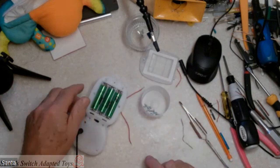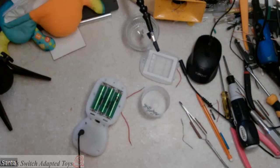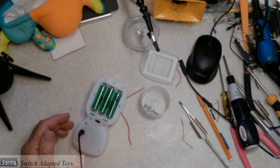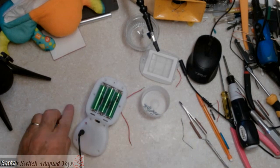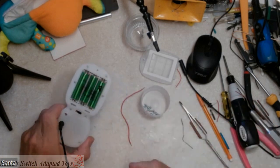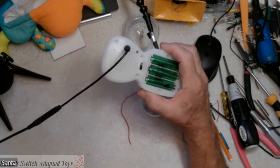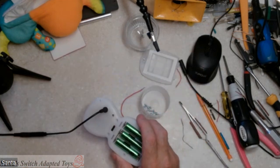There it is — that is the little DJ Groovin' Go adaptive toy. Thank you very much. If you like my videos, share them, put a like down there, hit subscribe and you'll be notified when I do new ones. I look forward to being of service to you in the future. This is Santa Jerry for Santa's Switch Adaptive Toys. Have a wonderful day.